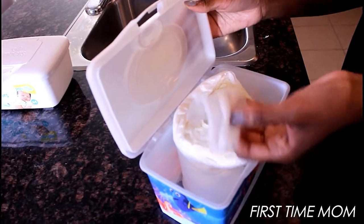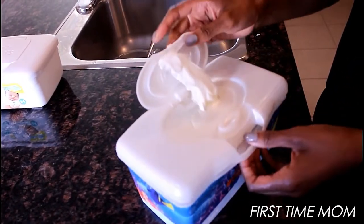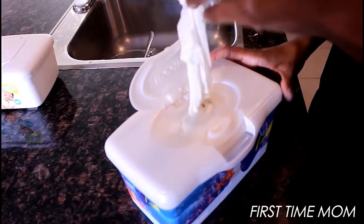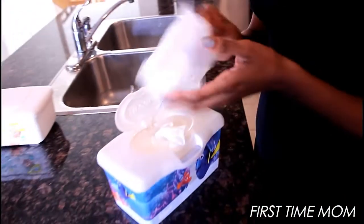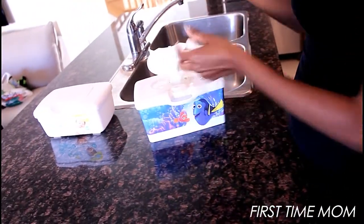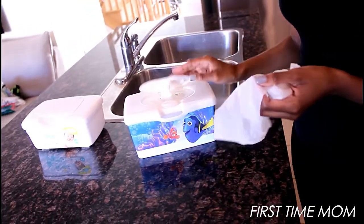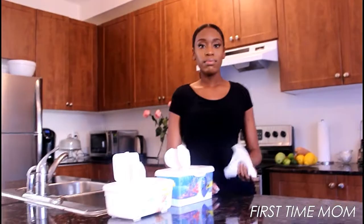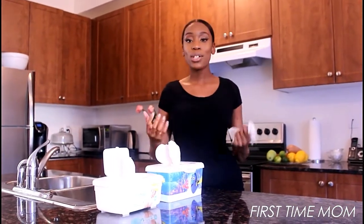Now I'm just gonna get the wipes going — look how easy this is! Honestly, you can do this. It's gonna take a few minutes out of your day but it's gonna make a difference in your baby's life. And look at this wipe — it's beautiful. I love it, I know you'll love it, it's amazing.